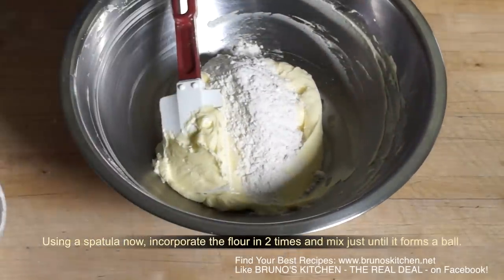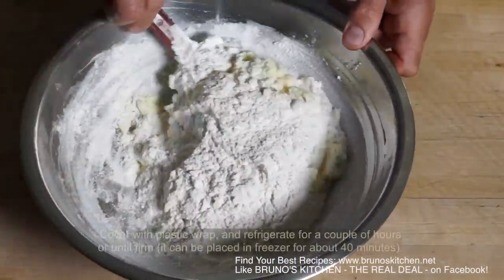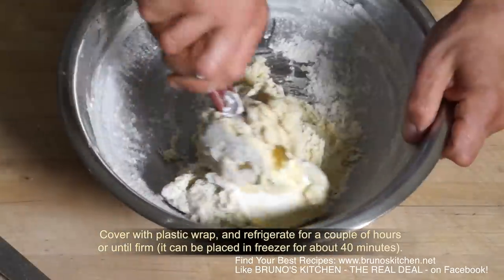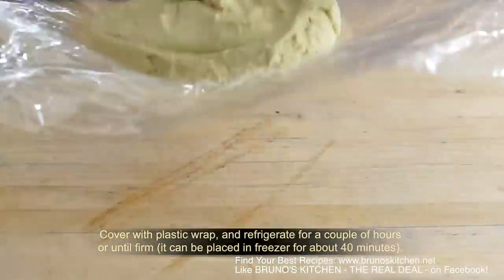Using a spatula now, incorporate the flour in two times and mix just until it forms a ball. Wrap it up and refrigerate for a couple of hours or until firm.